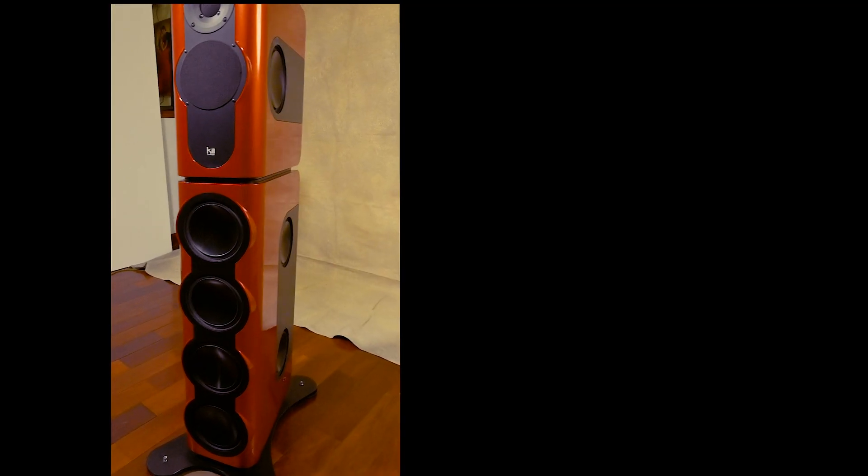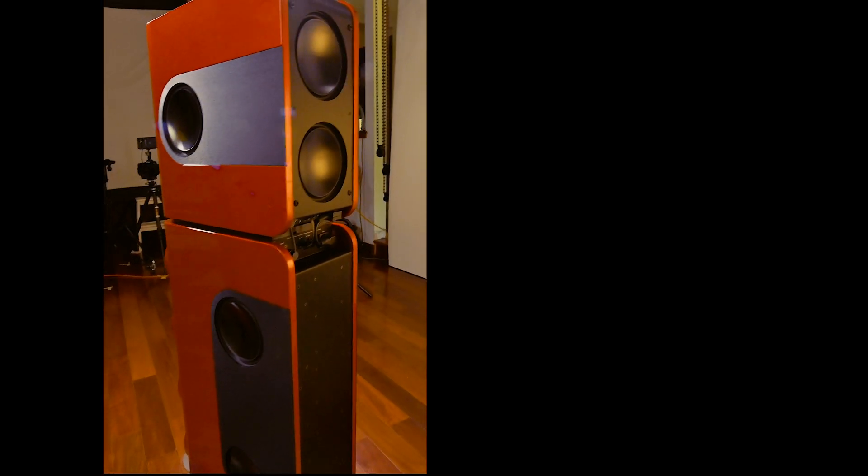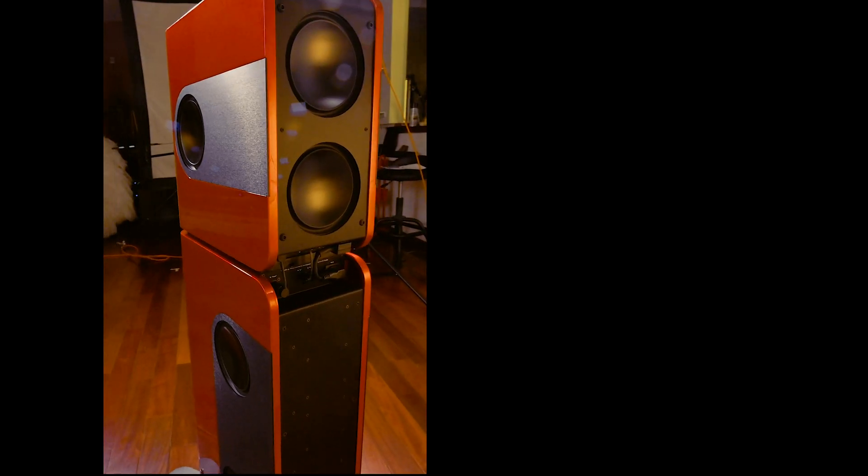Learning about these technological innovations has impressed me almost as much as the sound of the loudspeaker itself. I can hear more details in the music and with better purity of tone than any other active loudspeaker that I've heard. In the next few weeks on Key Talk, I'll be looking at other technological developments that make the KEY the best choice for my mixing room. Until next time, I'm Bob Katz, and this has been Key Talk.